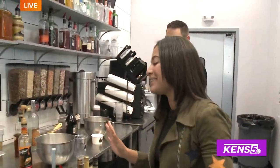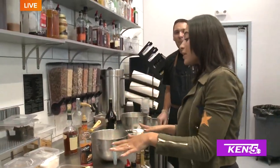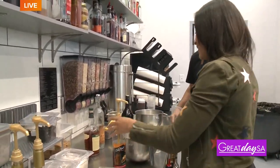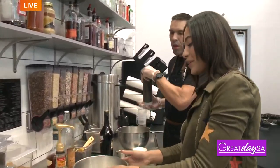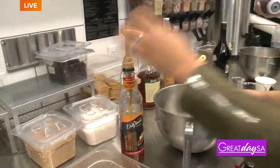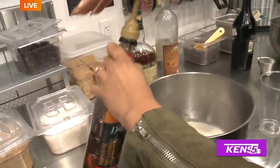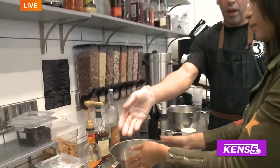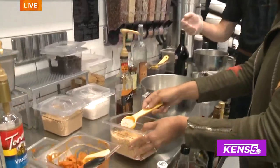I'm like a kid in a candy store right now. So we're making your seasonal flavor — pumpkin pie. Why not? It's almost Thanksgiving. So first we're going to get our flavor in — four squirts of the flavoring in there. And then for pumpkin pie, you've got to have pie crust in there as well too, so a scoop of that.